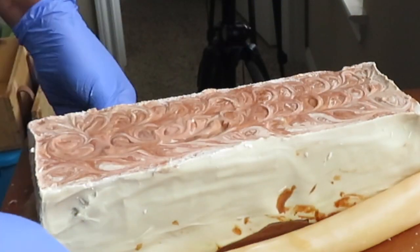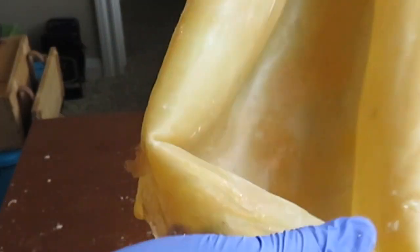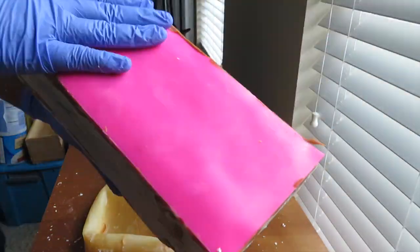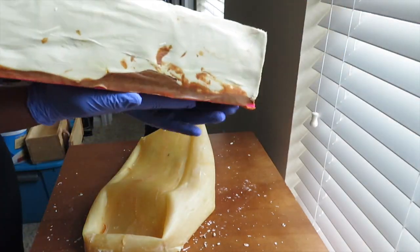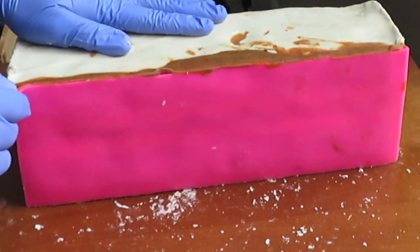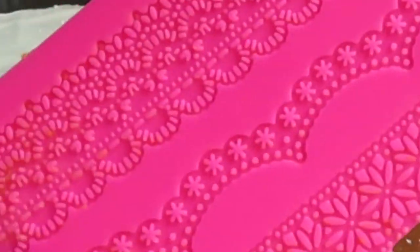The impression mat also withstood the co-process method. If you think about it, with the co-process method the soap has to heat up to complete saponification. So both the silicone liner and the impression mat withstood it. And the detail — oh my goodness — the detail from the impression mat is incredible. I'm definitely going to incorporate this into many more projects.